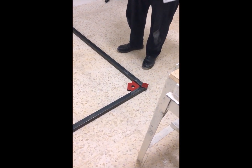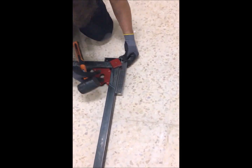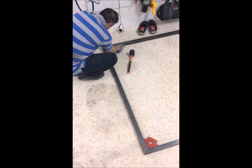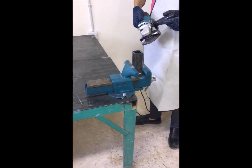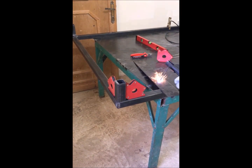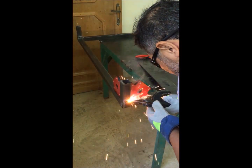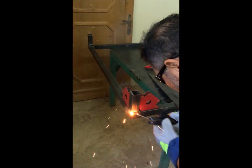Now we get the frame ready for welding and we check the angles. We completed the welding for the main frame. After cutting the legs, we cut four legs, each one 12 centimeters.